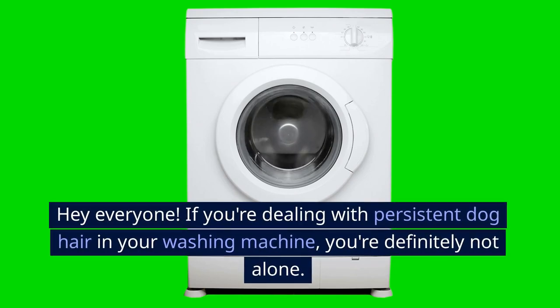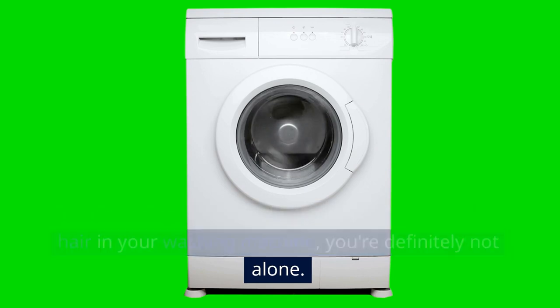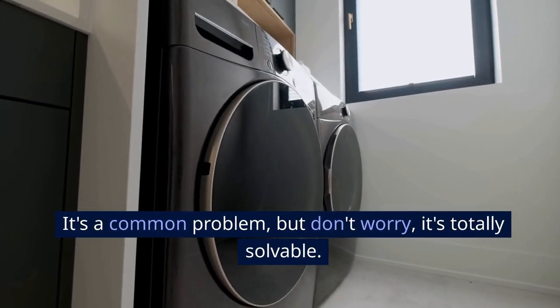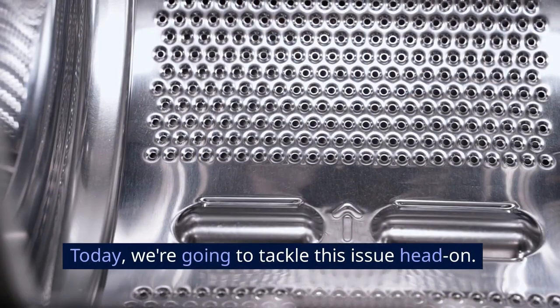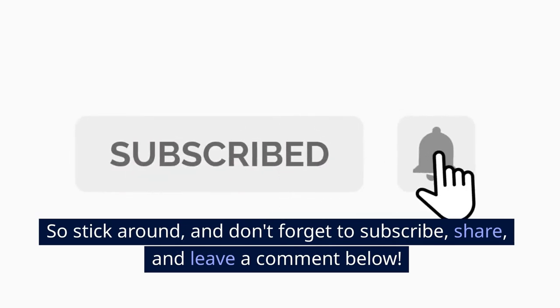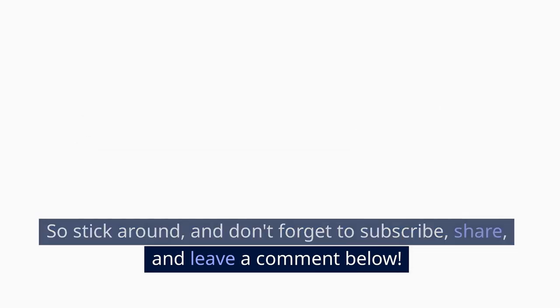Hey everyone! If you're dealing with persistent dog hair in your washing machine, you're definitely not alone. It's a common problem, but don't worry, it's totally solvable. Today we're going to tackle this issue head on. So stick around, and don't forget to subscribe, share, and leave a comment below.